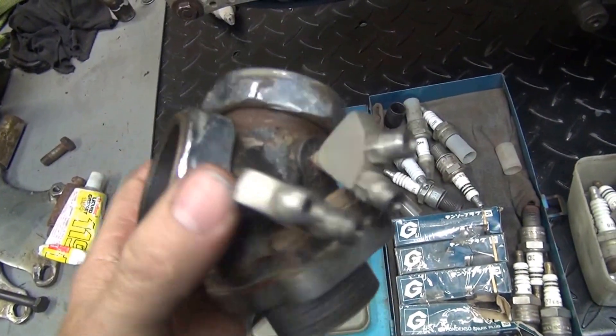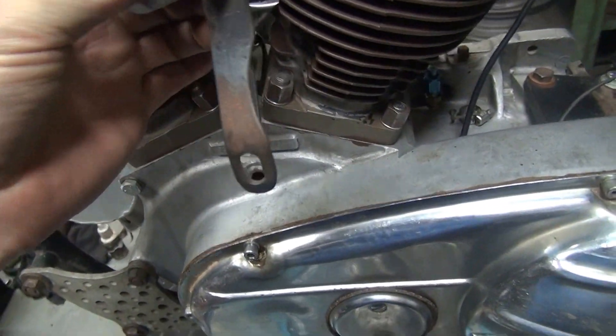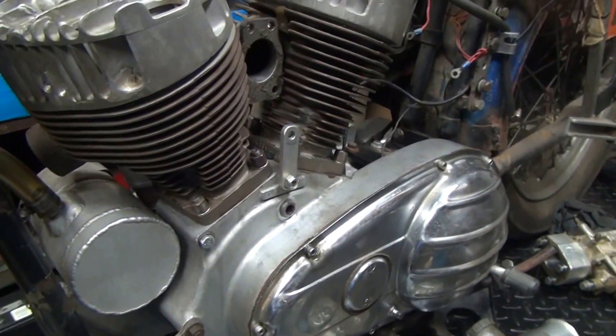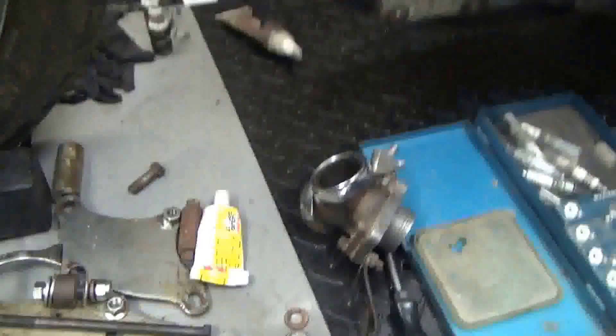So I'm going to go ahead and pull these nitrous nozzles out of here and put this manifold back up in here. Still got the original mounting bracket hanging off that I had back then. When you never throw away your old parts, you can always go back. This motor just slipped right back in this chassis like it just came out yesterday, even though it's been sitting for 12, 15 years.